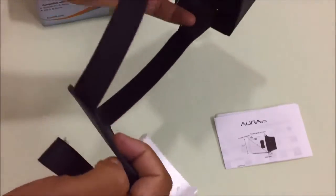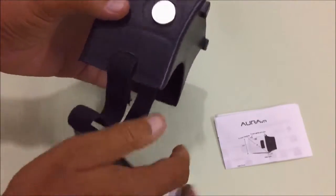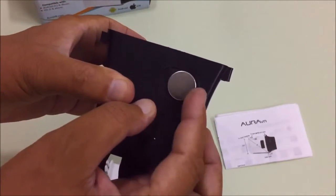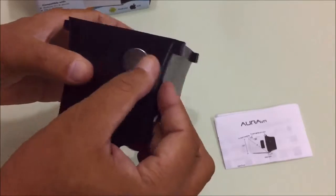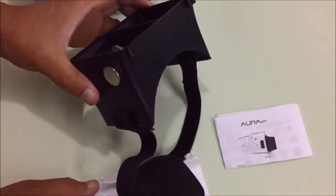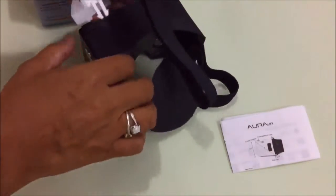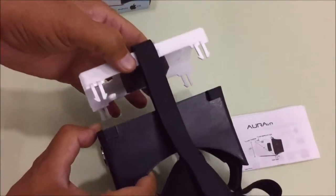These are the head stripes. There is also a magnet which works as a click button on Android only — not for iPhone.